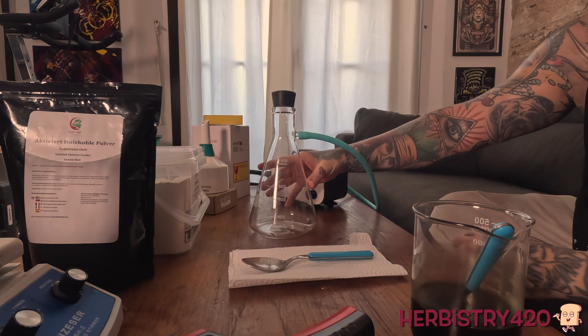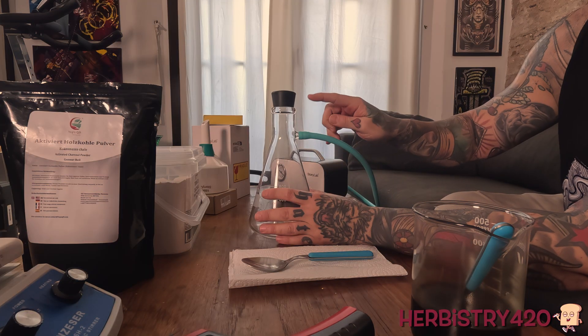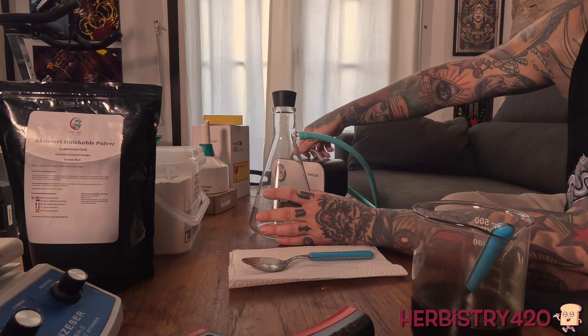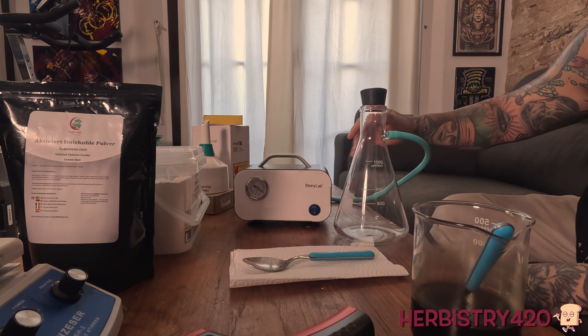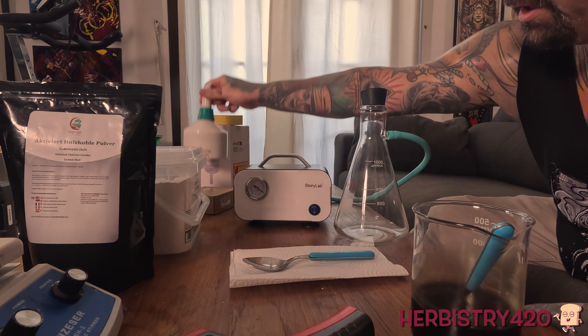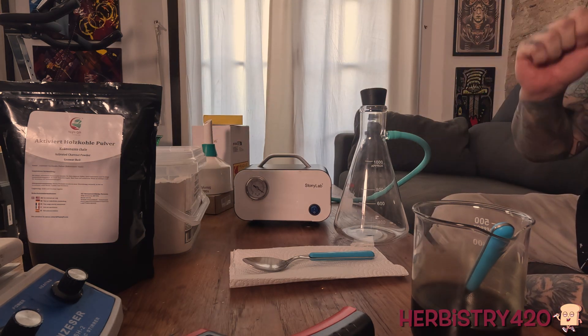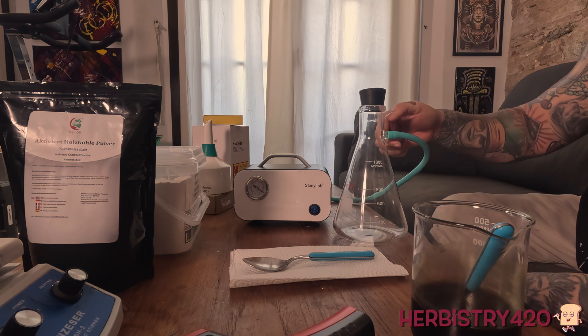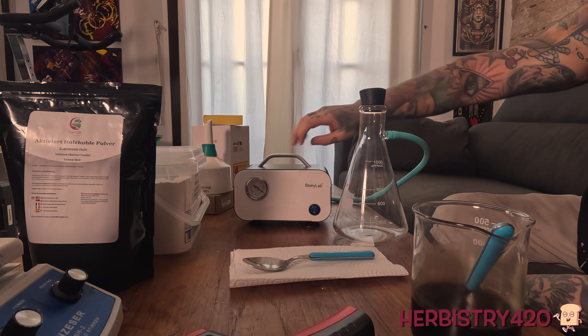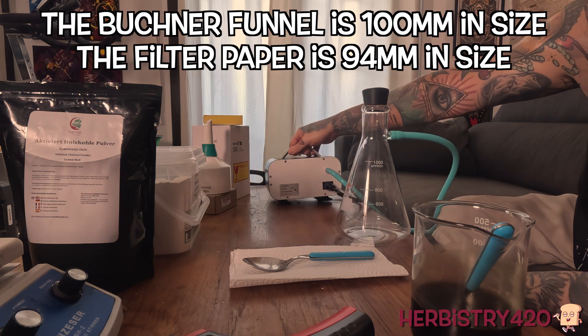Let's go to the other camera and check out the new gear. Number one, I've got a new flask and the flask has a little port right here to accept this vacuum hose. This is a specific vacuum pump by Stony Lab. In fact, Stony Lab is the one who made the Buchner funnel, the flask that I have, et cetera. This is a one liter flask right here with a joint right here for a vacuum hose. The vacuum hose connects to the back of the pump right here.